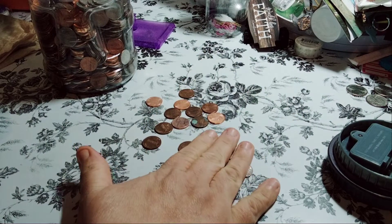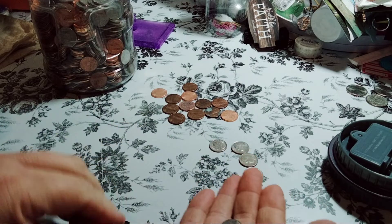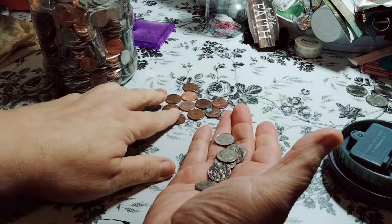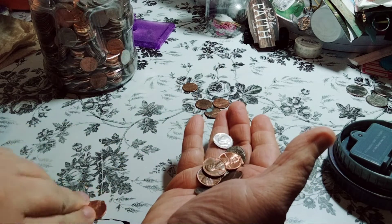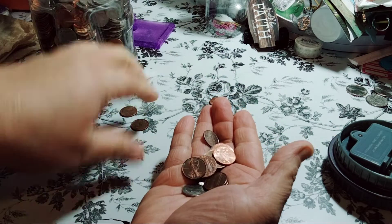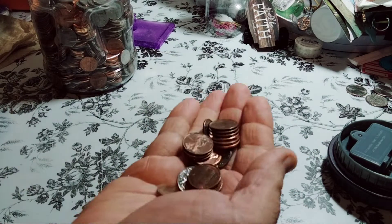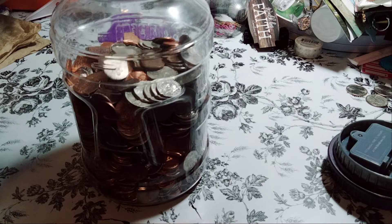We're going to bring this one back. As we can see, all the pennies and the dimes — we have 1, 2, 3, 4, 5, 6 dimes, that's 60 cents already. Then 70, 71, 72, 73, 74, 75, 76, 77, 78, 79, 80, 81. We could have stopped there, but we're going to do 82. 82 cents right here. It's filling in so nicely.